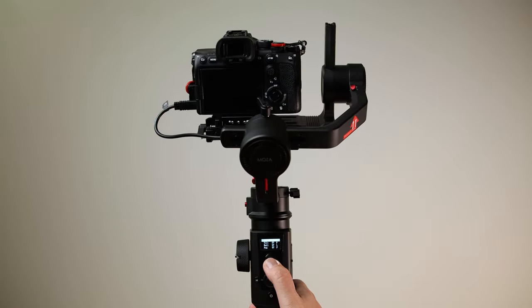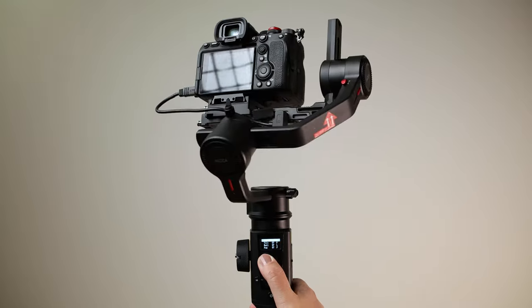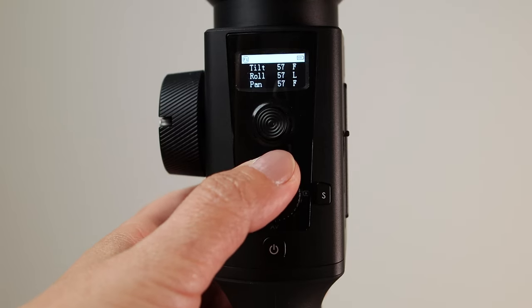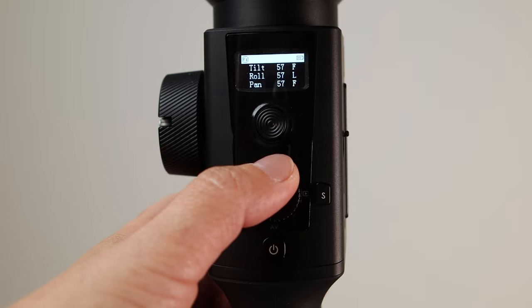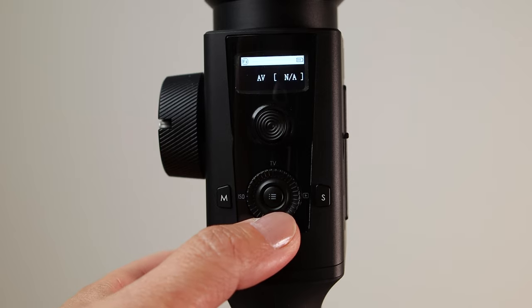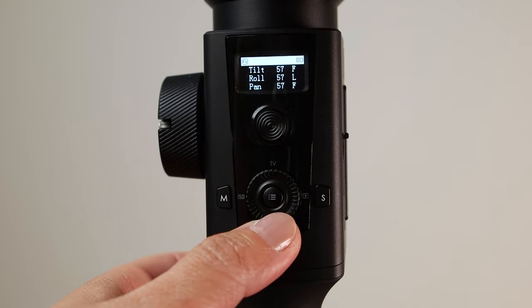The joystick is the usual — moving the camera up, down, left, and right. On the top from the joystick is the TV button. If you press it once, you can control TV on compatible cameras. If you press it twice, you will switch the gimbal to tilt-follow mode. Below we have the AV button — press once to control aperture, press twice to get to pan-follow mode.